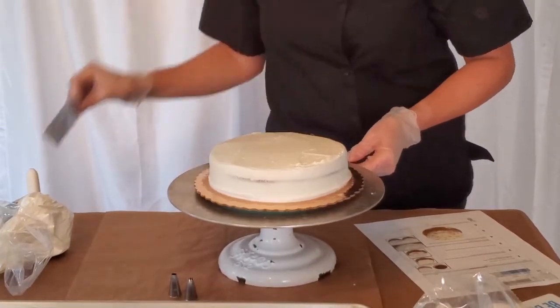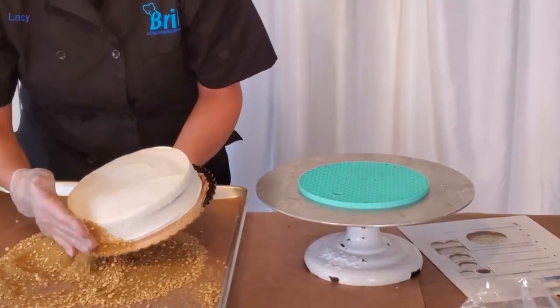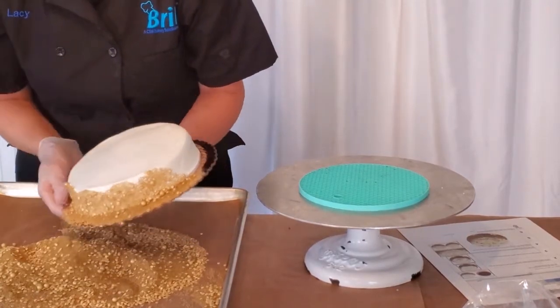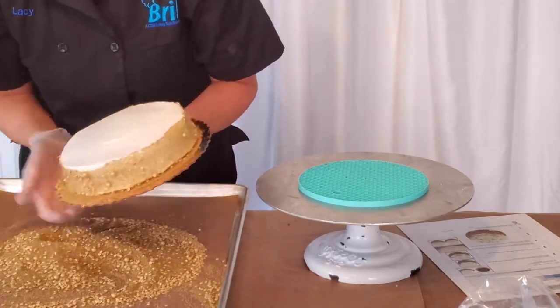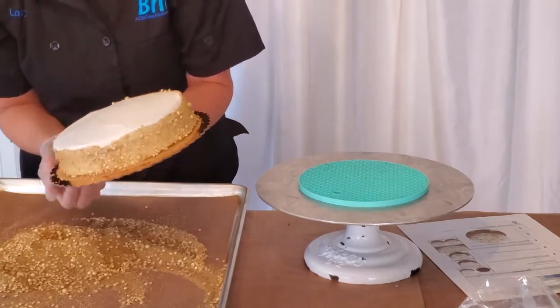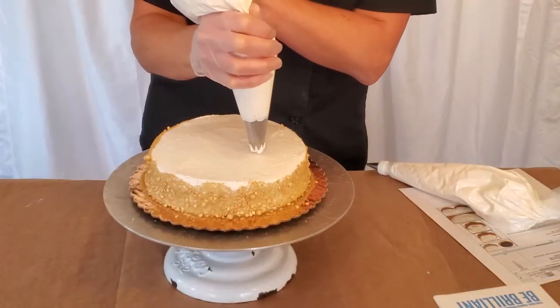You're then going to smooth the sides and top of the cake. Next, you will apply your 3.5 ounces of the gold sugar, gold quinn, and gold pearl mixture to the sides of your cake. Using a large star tip, you're going to add...